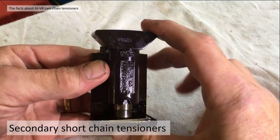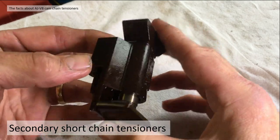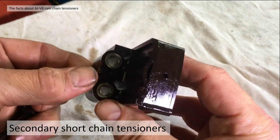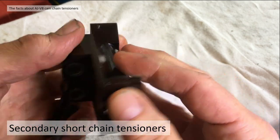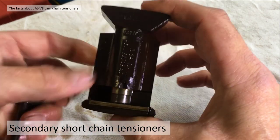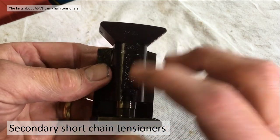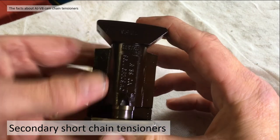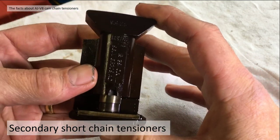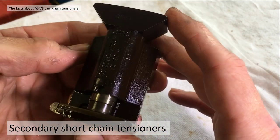The chain runs top and bottom of this cam chain tensioner. The way it works is it gets oil fed through the bottom from the engine oil, and that oil pressurizes this hydraulic cylinder. Normally the hydraulic cylinder has a non-return valve, so once it's pressurized it's fixed - it's got tension on it all the time, taking out all the slack. That's how they work normally.